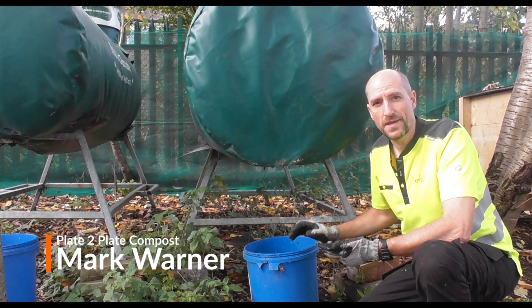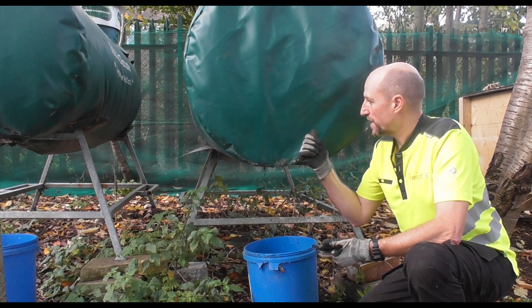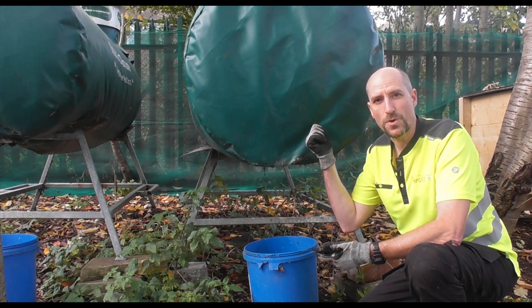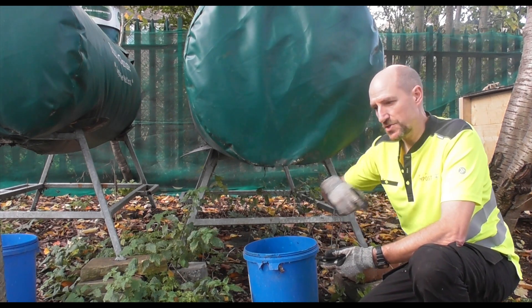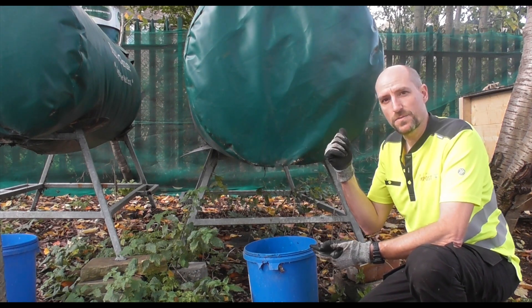It's October 2022 and this video is going to be about compost leachate. What we've got here is a Rydan composter which works by turning compost on a regular basis, keeping it an aerobic process.